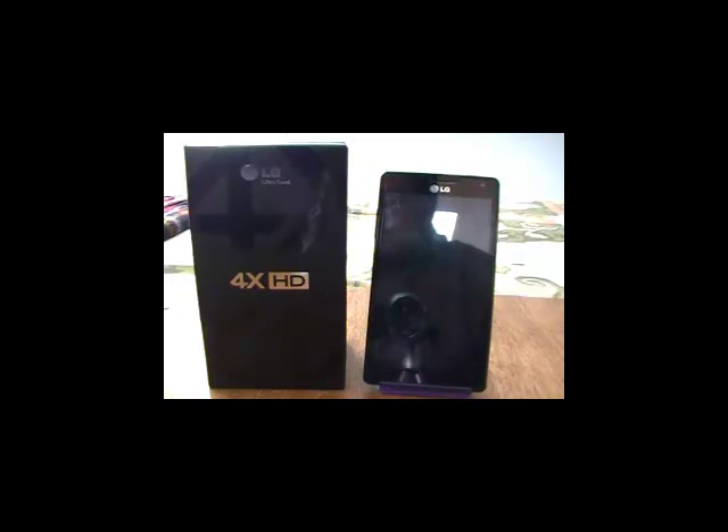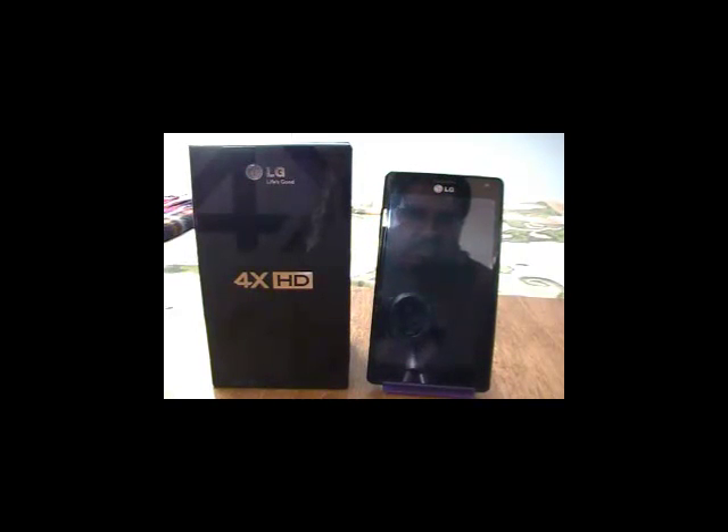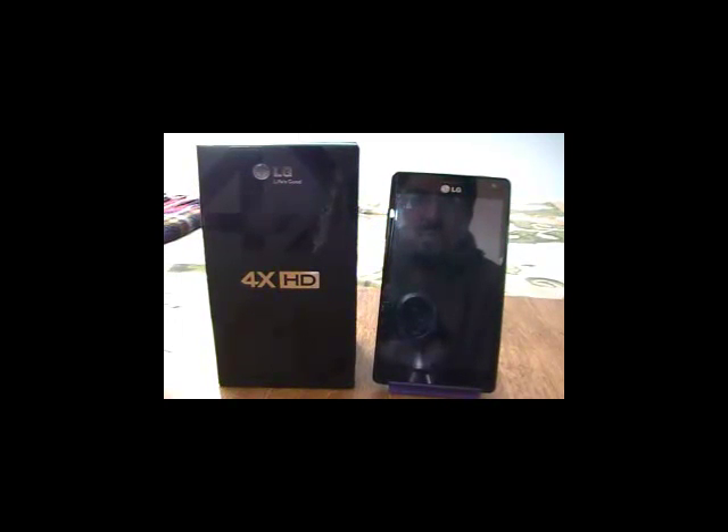Hola amigos de Android World Bolivia, nuevamente Dr. Love con ustedes, trayéndoles el primer Flash Review de esta su página dedicada a la tecnología, la música y mucho más. En este caso vamos a hacer el Flash Review de un dispositivo que nos ha llamado mucho la atención por sus capacidades técnicas, su costo y principalmente las oportunidades que brinda para el usuario. Hablamos de la empresa LG, todo lo que es el dispositivo 4X HD, un dispositivo que en nuestro país lo podemos encontrar con un precio aproximado de $430 a $450 dólares, dependiendo del lugar donde lo adquieran.